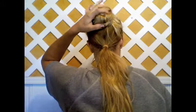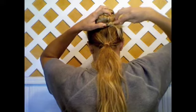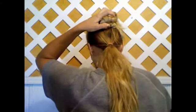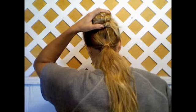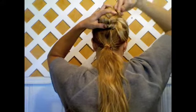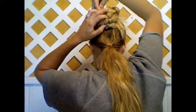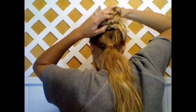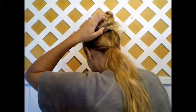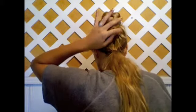Tuck in the straight pieces and then begin to pin the braid into place, making sure to cover up the ponytail holders and stray hairs. You just want it to look almost like a braided bun. Pin around the edges of the hair, pulling in from the braid and then into the crown of your head.